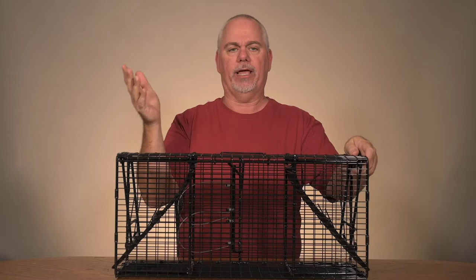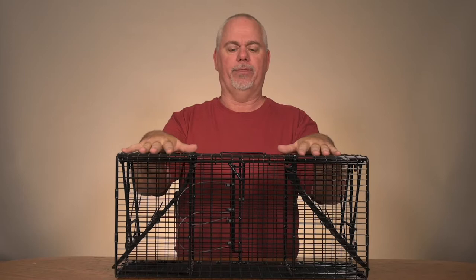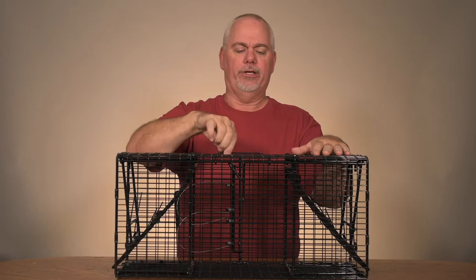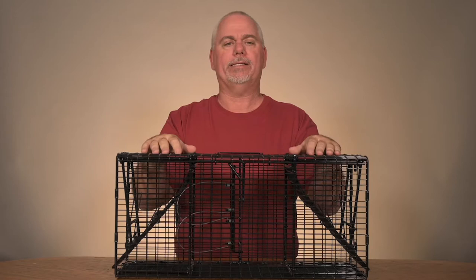Now we have our animal inside and we can do whatever we want. One of the nice things with this trap — and this is the best way to show you — is that even though there's a handle right here, based upon the animal and how you have this trap set up, you might not want to use this handle.